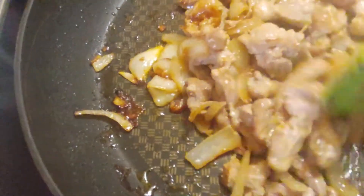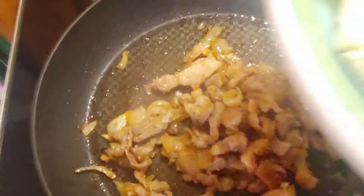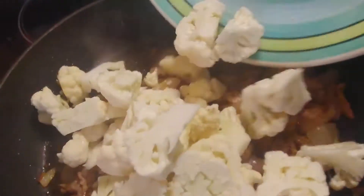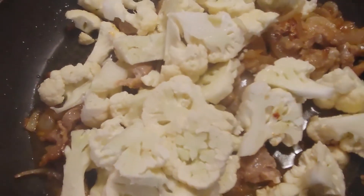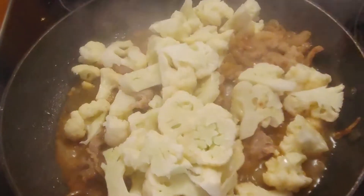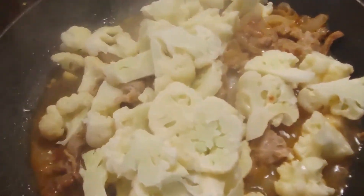I think the meat is all good now. We'll add our cauliflower. Let's cover it up and check it later. Our cauliflower is looking good, which means it's almost cooked.